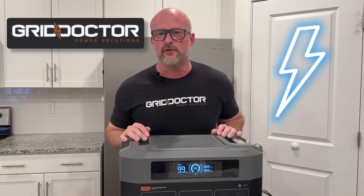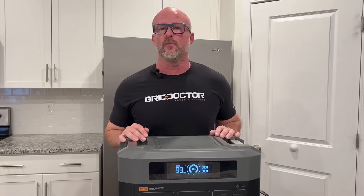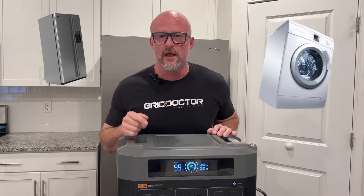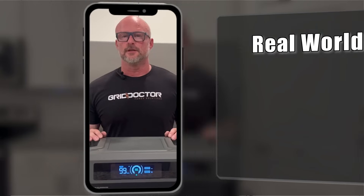Here's my promise to you: if you watch this less than three-minute video, you're gonna be a boss when it comes to operating this piece of equipment. This is the Grid Doctor 3300 — 3300 watts of power. It's gonna keep your fridge on, your washing machine going, and you can take it off-grid camping too.